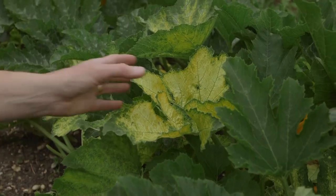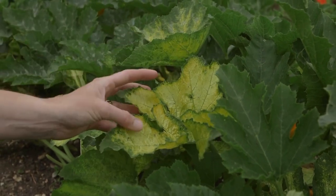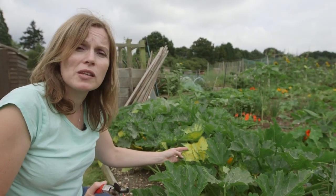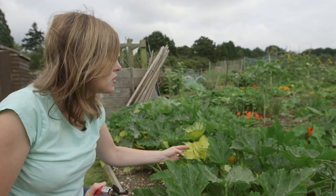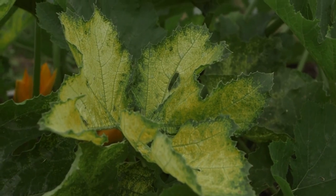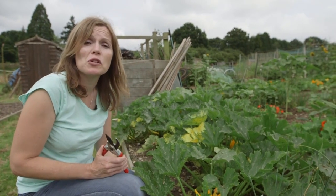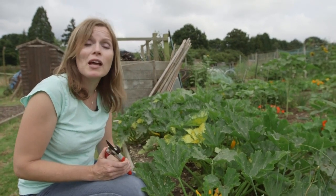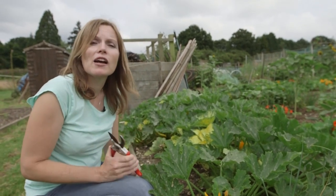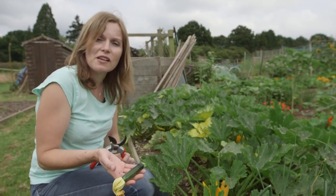If you've got courgettes and they're a yellow-fruited variety, don't worry if the leaves look like this — they haven't got a virus, it's just what happens with the yellow-fruited types, so nothing to worry about. The other thing to remember with courgettes is to keep on picking the fruit even if you don't want any right now and you're just going to pop it in the compost heap. If you keep picking, you won't get those massive marrows and you'll get a constant supply of lovely tender little fruits.